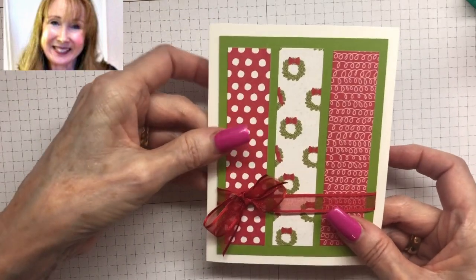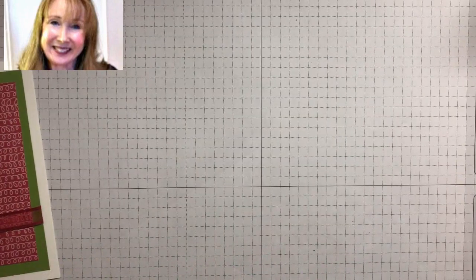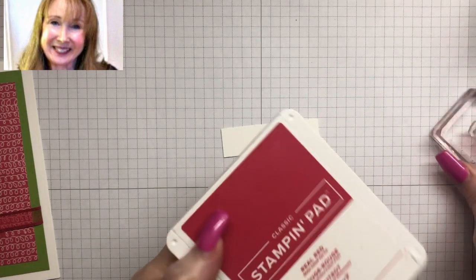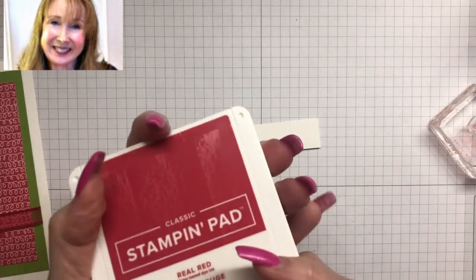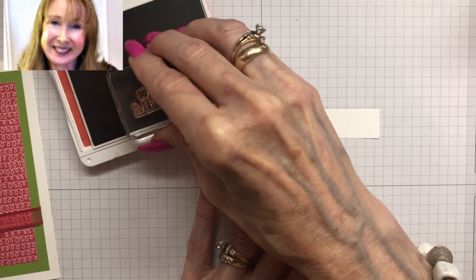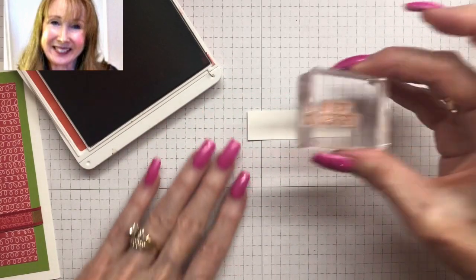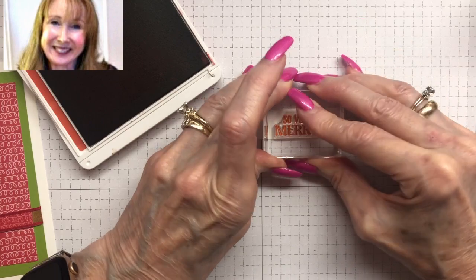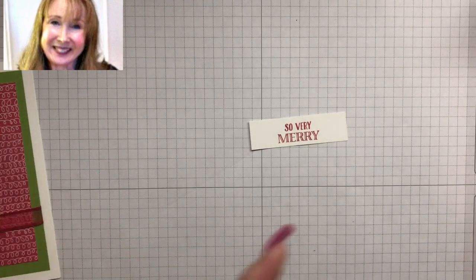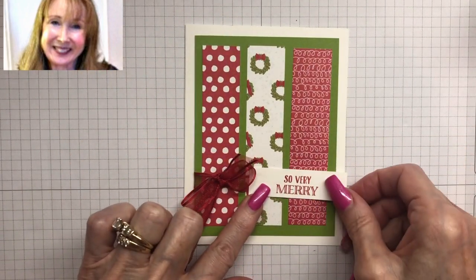Isn't that pretty? That Granny Apple Green is just so bright — I love it. Now we're going to create our sentiment. We want a little strip of Whisper White cardstock, three quarters by two and a half. I'm going to use the sentiment from our Warm Hugs stamp set using some Real Red ink. This is a photopolymer stamp — you might want some padding under there. I press down. I really like that sentiment; I like the two different fonts. Now we want to put our sentiment over the ribbon right there.